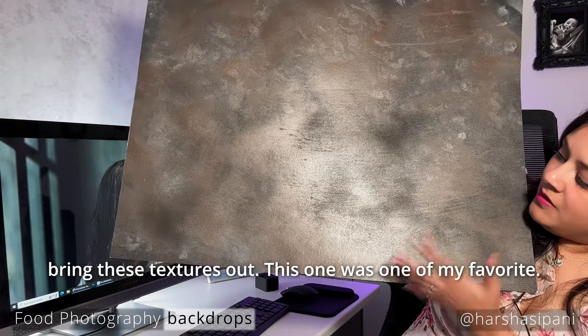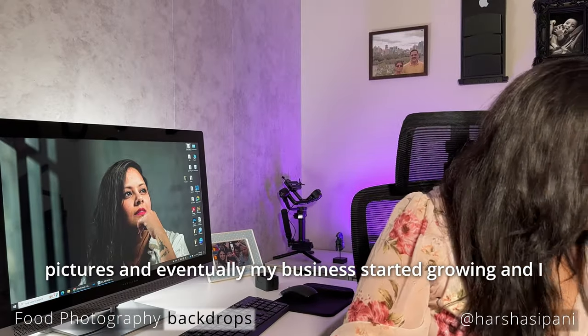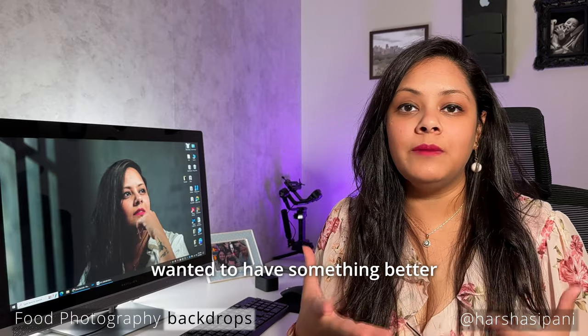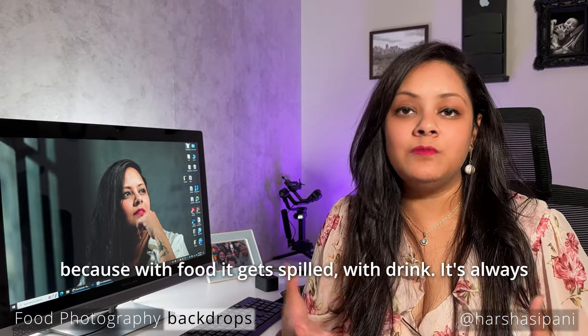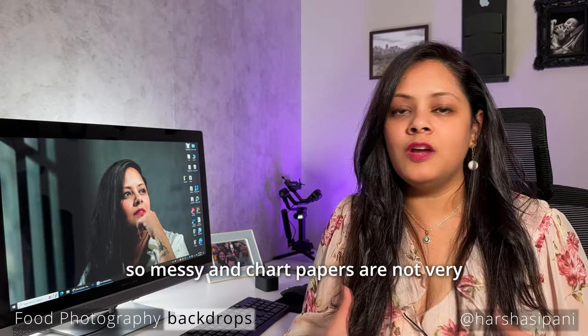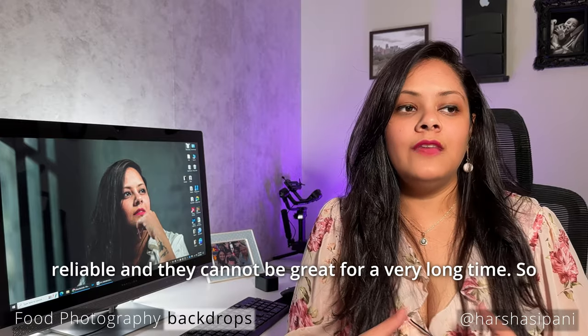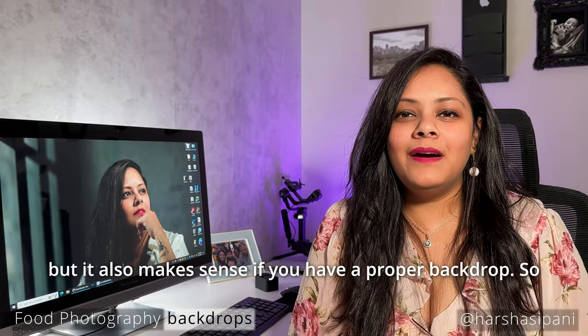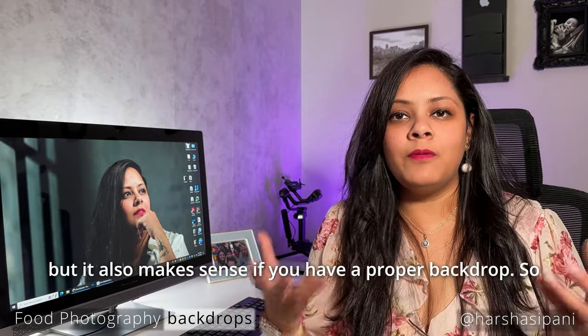This one was one of my favorites — I used it quite a lot for dark and moody pictures. Eventually my business started growing and I wanted something better, because with food it gets spilled, and with drinks it's always messy. Chart papers are not very reliable and they can't last for a very long time. They are fine — I still have them — but it also makes sense to have a proper backdrop.